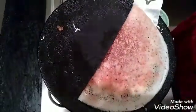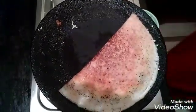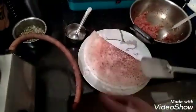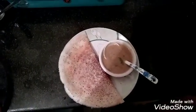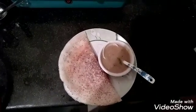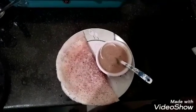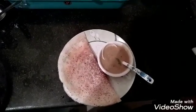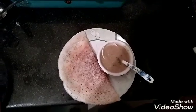Now, the dough is ready for the plate. The dough is ready — this spicy dough tastes like a Kerala dish. Try it. If you like this video, please like and share. And subscribe. Thank you.